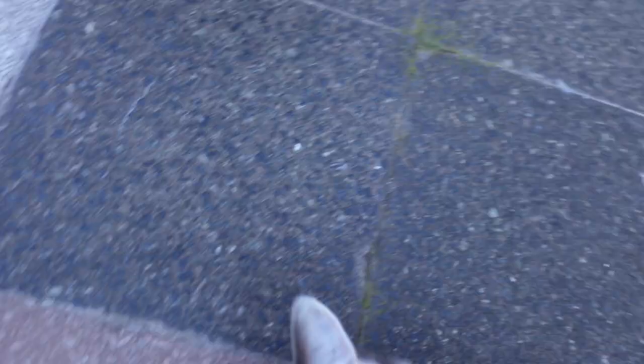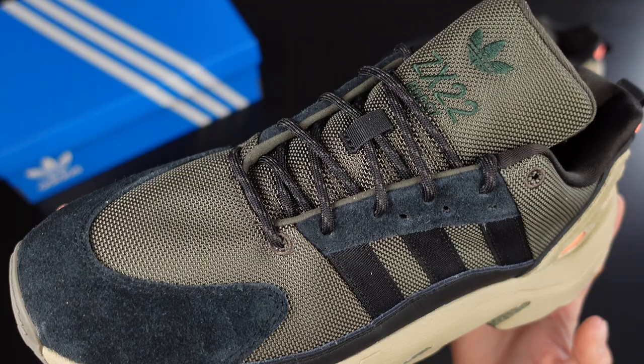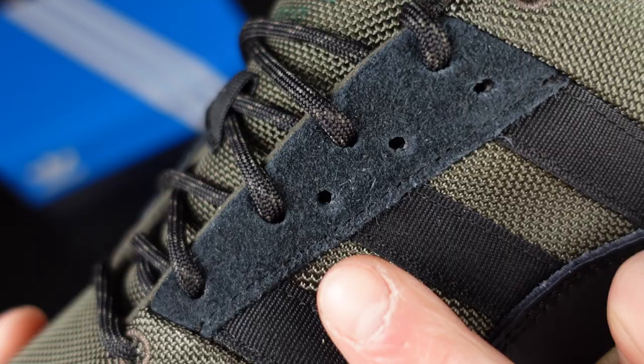Also durable is the ripstop material used for the top of the sneakers, which will prevent the upper from falling apart anytime soon. A maybe overkill feature is the use of boot laces instead of normal sneaker ones, but it suits the design, and any less of a shoelace would be embarrassed and quit their lacing job anyway.